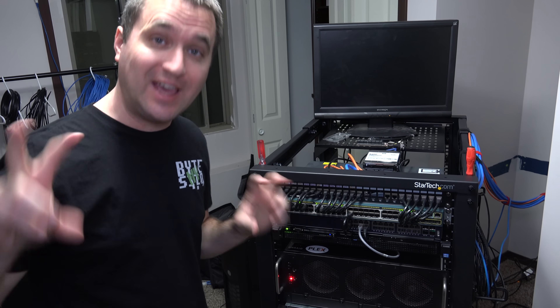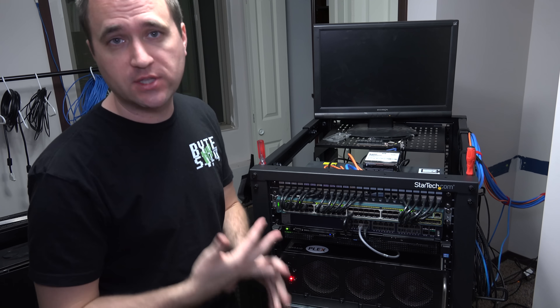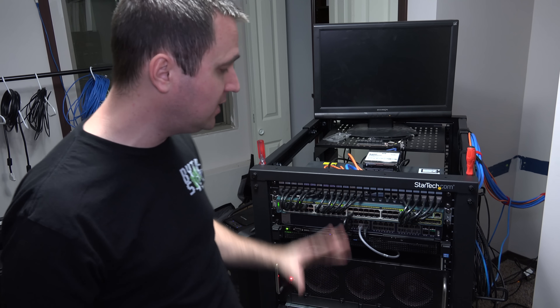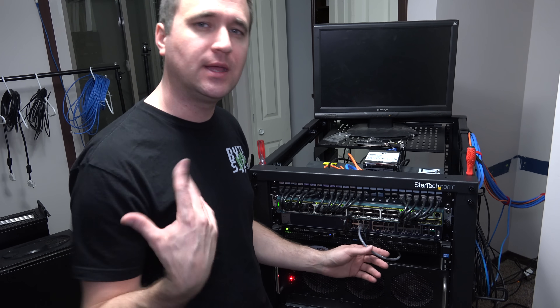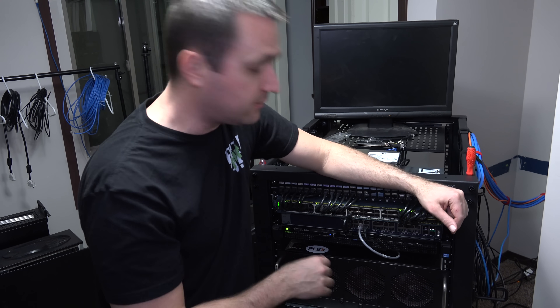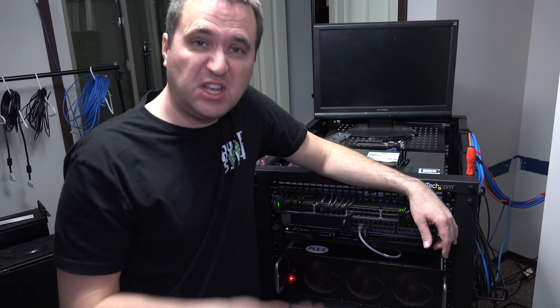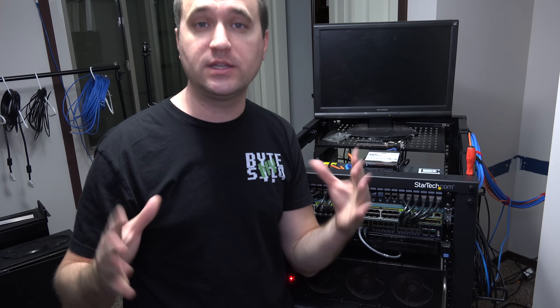Right now I only have two 10 gig devices on my network: my main computer Loki and my regular workstation. Up until now it's been a direct connection — a single-lane highway — but this 10 gig switch is going to bring me up to the future. To test it, I've connected Loki and my main computer to the switch with a couple of cables, just to see if it works right out of the box without any configuration.